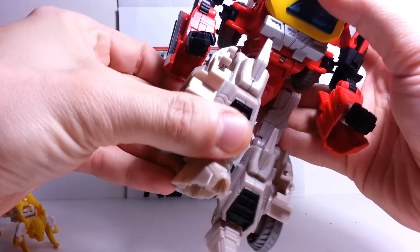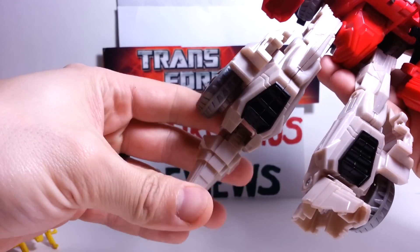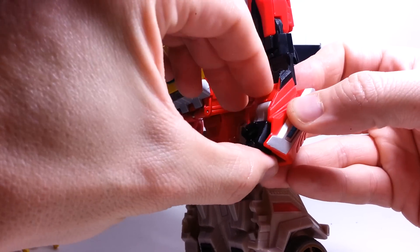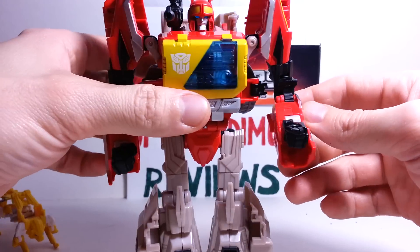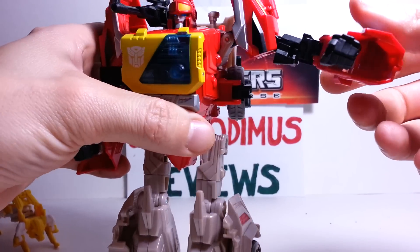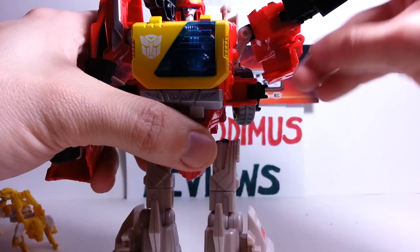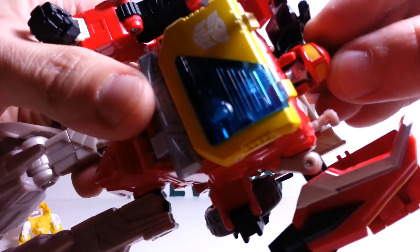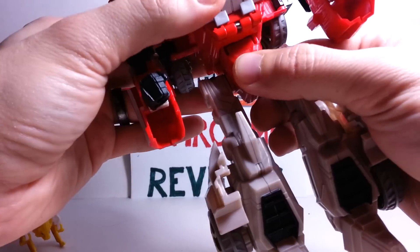Articulation-wise, he does have nice ratchety knee joints. The leg does move and moves with the hip here — and of course the toe as well. His hand movement is at the wrist, just up and down for transformation, and it can go all the way up. He also has a nice ratchety elbow joint, and he does rotate out this way, so if you want to do a side punch he can do that. He does a full 360 rotation at the shoulder. And of course his head does move left and right — he has a nice, tight head joint there.